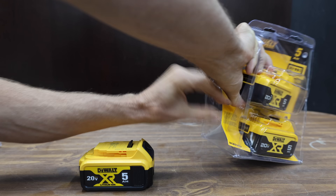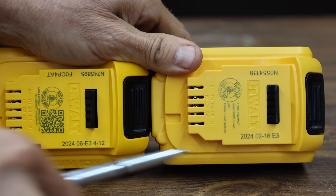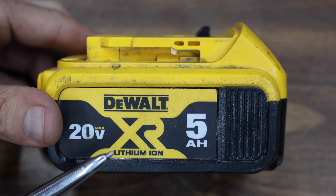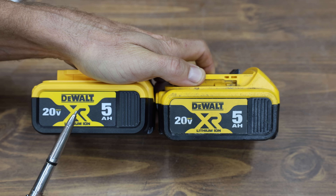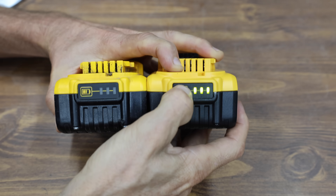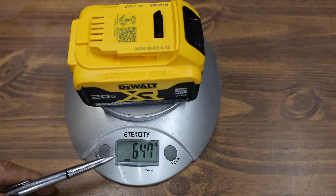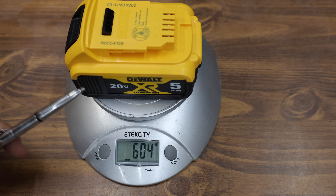Let's open up the packaging and take a closer look at each of the batteries. Both batteries have a serial number and a date of manufacture. The authentic DeWalt is using a new battery case design, while the counterfeit is still using an older design. Comparing a battery from 2019 that uses the same design as the counterfeit, the 2019 battery against the 2024 counterfeit look very close to the same — even the battery level indicator works the same. The 2019 battery still had a QR code, but this 2024 counterfeit does not. The real DeWalt battery weighs 647 grams, and the counterfeit only weighs 604 grams — 43 grams less.